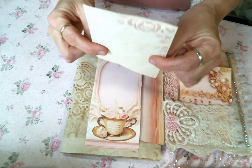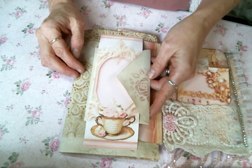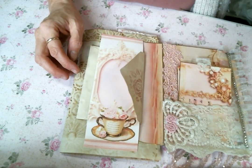I used this beautiful piece from the kit to make a belly band, and then I just stuck this envelope in there. I'm going to put a personal note in there for the recipient.